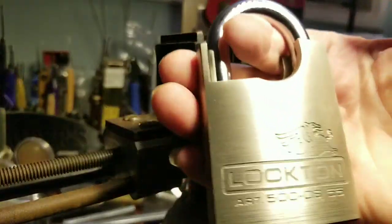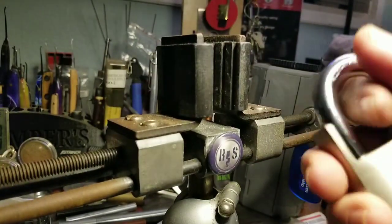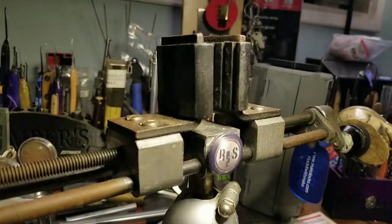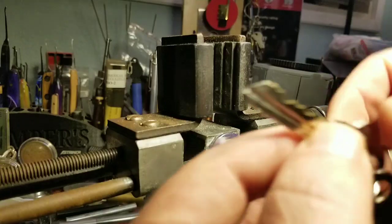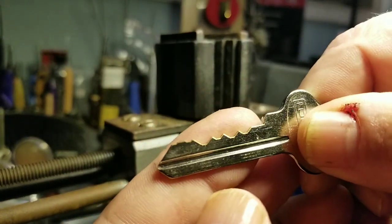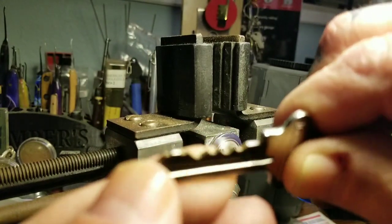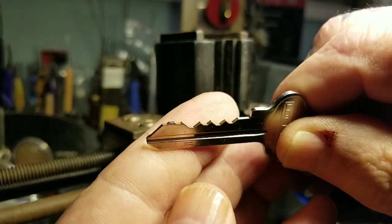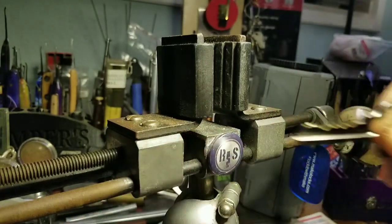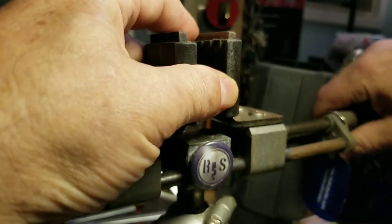I have got a beautiful Lockton here. This is a 500 CS55, really heavy. That was sent to me by the Butcher's Lock. I want to see what I can do about picking it. This is the bitting on the key. And it looks like I've got one, two, three, four, five, six pins. That's what I'm counting. That's what I'm going for. Let's see what it's going to take to get into this, or if I even can.